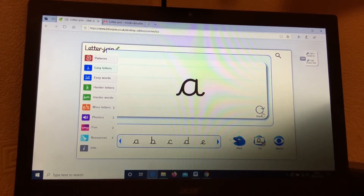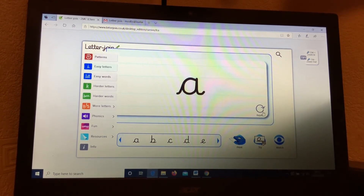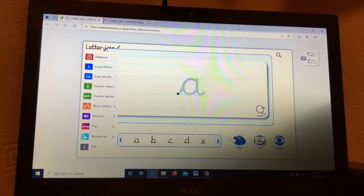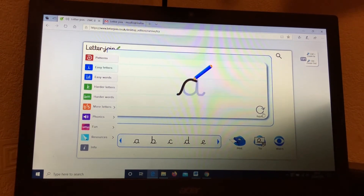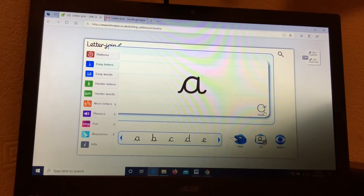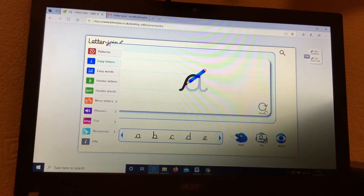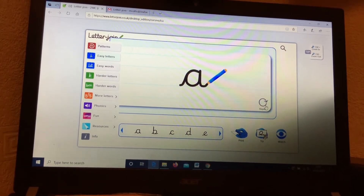Let's practice again. You can have your magic finger in the air practicing your letter shape. Start on the line, go round in a curve, back down, up, down, and hook. And once more: start on the line, go round in a curve, back down, up, down, and hook.